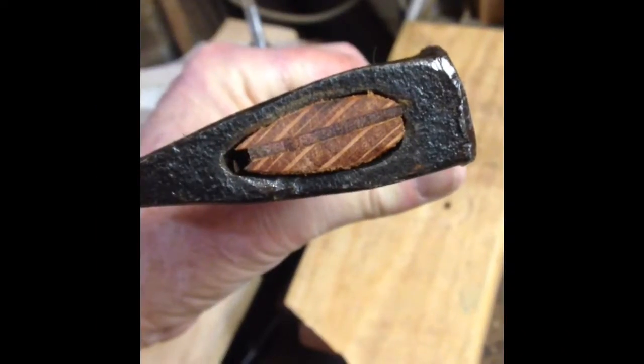Off camera I fitted the head and used a bit of a wedge in the top to hold it in. Then I applied some mineral oil just to give it a bit of protection and freshen it up. It's actually quite a nice timber, this one.